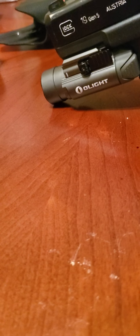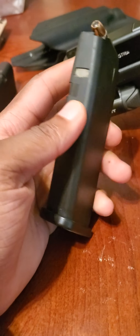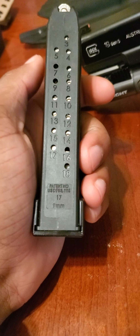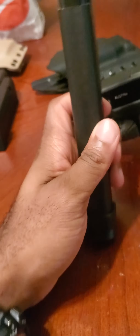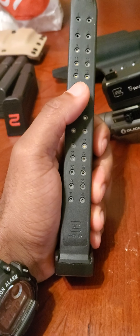For magazines, I have the standard Glock 19 magazine, the Glock 17 magazine, and the aftermarket Amend2 magazine which holds 18 rounds for a Glock 17.